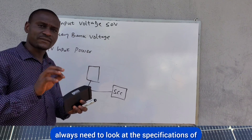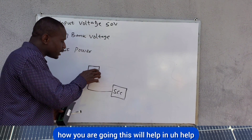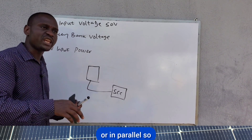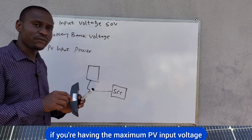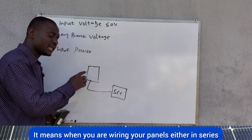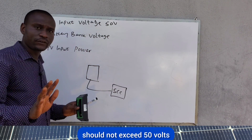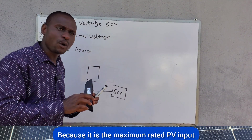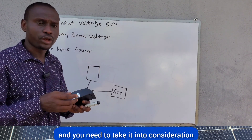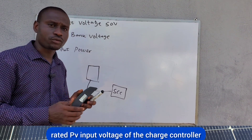MPPT charge controllers can handle up to 150, 200, or 250 volts depending on the charge controller. You always need to look at the specifications of the charge controller. This will help you in wiring your solar panels, whether you're going to wire them in series or in parallel. The voltage coming from the solar panels should not exceed the maximum rated PV input voltage.